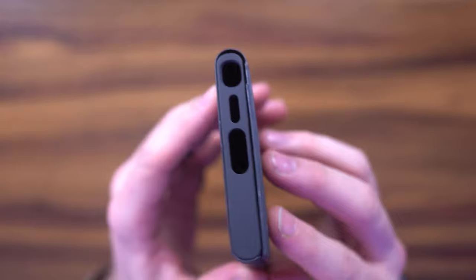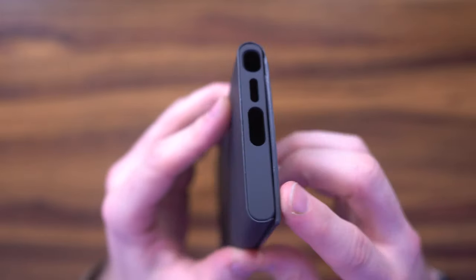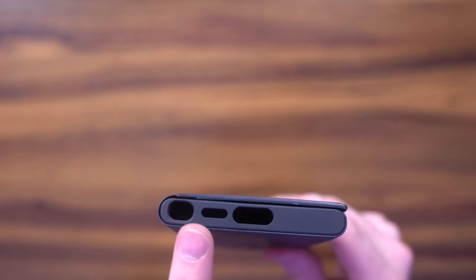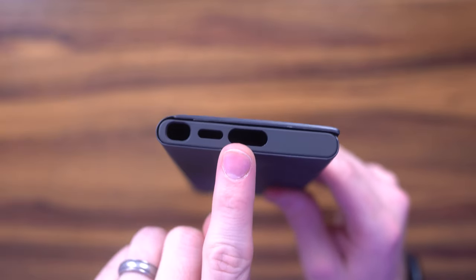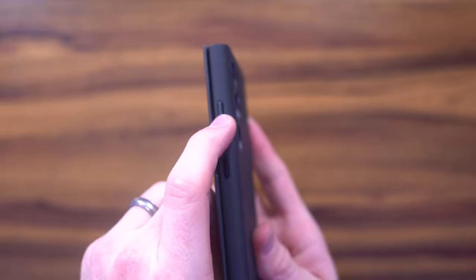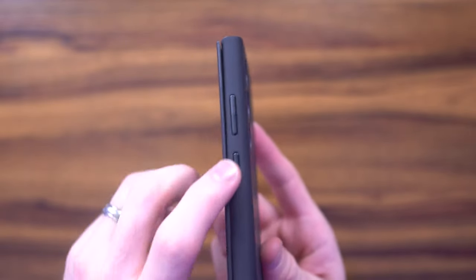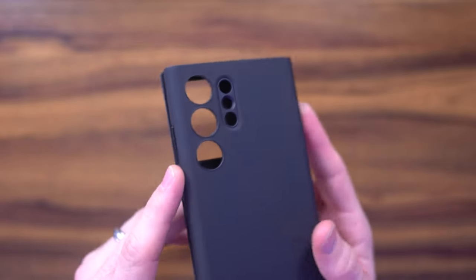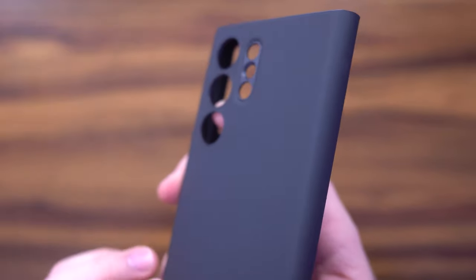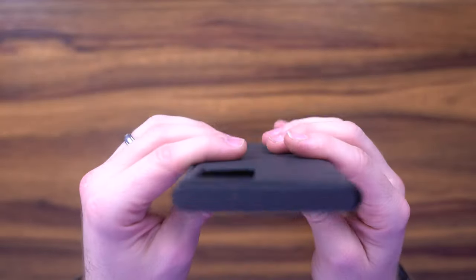It clasps nice and flush to the edge. I really like that while still giving you a nice ergonomic look. You have all the cutouts — the S-View pin, speaker, charging port, all that good stuff. Along the side, you've got metallic buttons, which is a big level up from last year. Last year it was plastic. I really like that touch. The camera cells or the little slots are raised a little bit, so in the event that it lands on its face, it's not going to be scratching the lens.